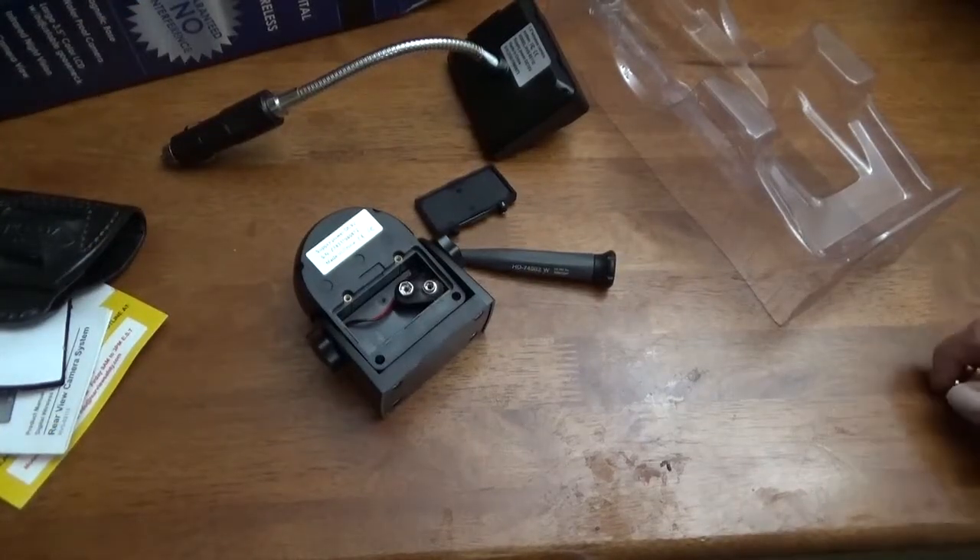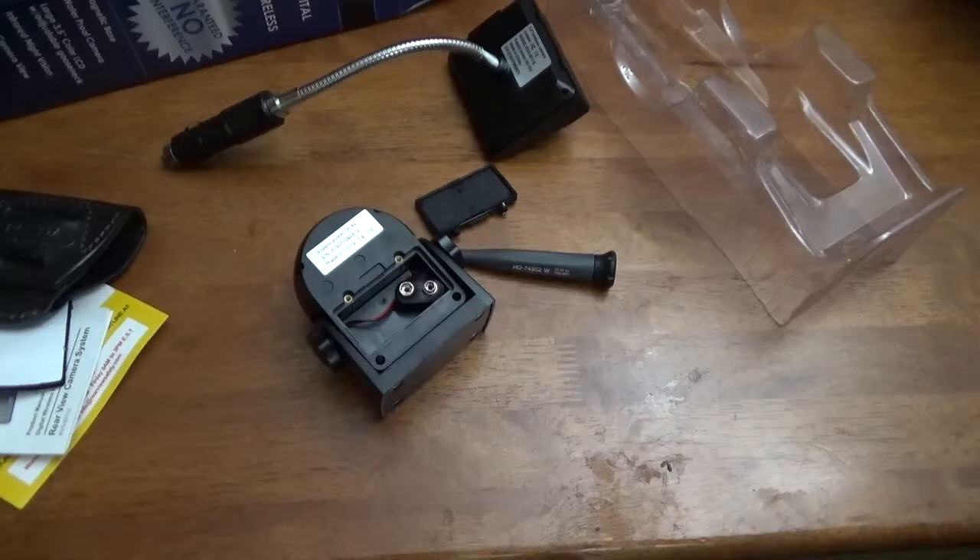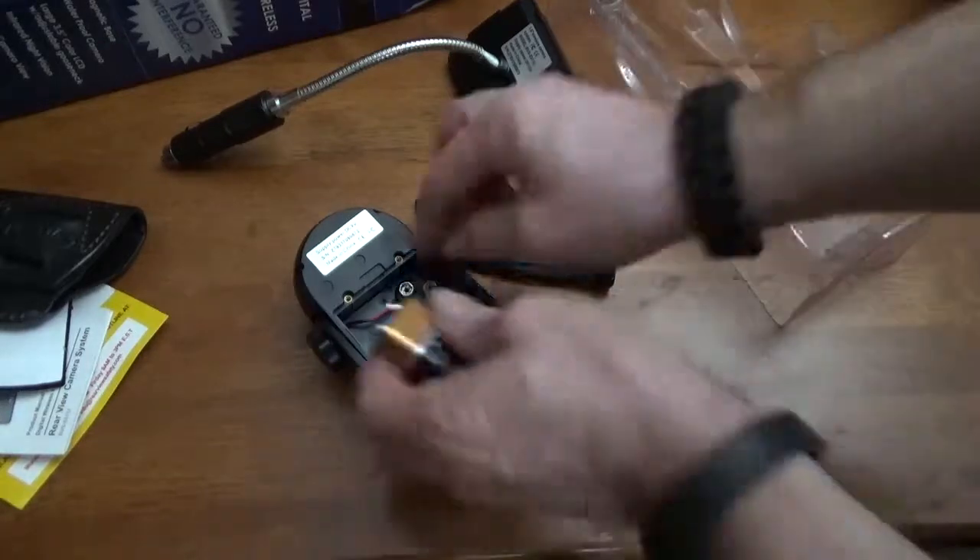Okay, I'm back from the store, just ran up there to get a 9-volt battery. I did find one battery in a remote or something but it didn't have enough juice in it. So I went to the store and bought two, just to have one spare. I'll go ahead and put this in.